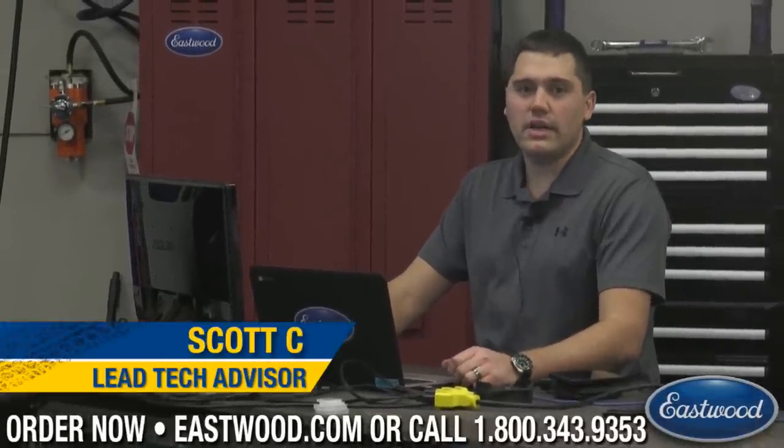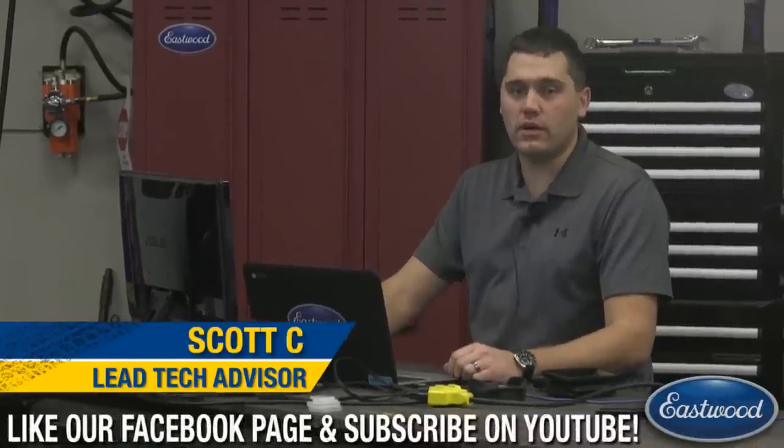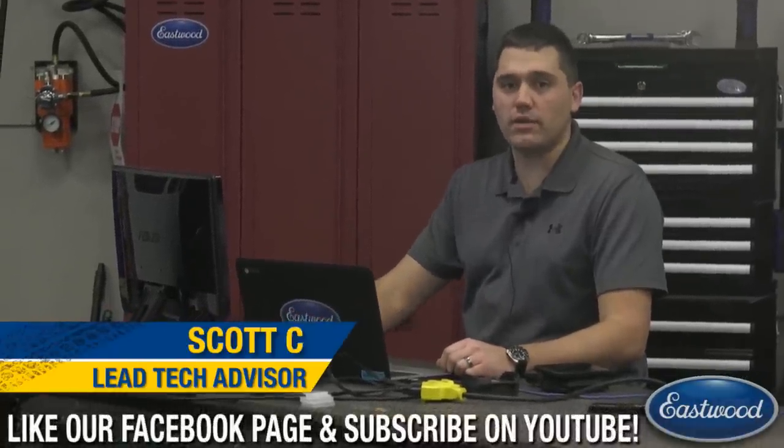We have Scott sitting over here — that's one of our lead techs. I'll be able to answer any questions you guys have, just make sure you hit them up on Facebook or YouTube. I'll answer them right there and I can always shoot it over to Matt to have him answer it live for you.